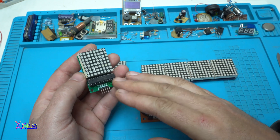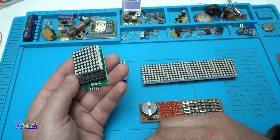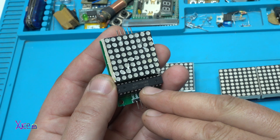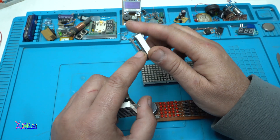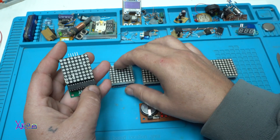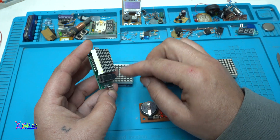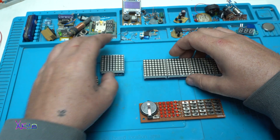Now I'm holding another version of the 8x8 LED dot matrix. The LEDs are controlled by an integrated chip — in this case it's the MAX7219. That chip is also integrated in the other models, and basically it works by individually turning on and turning off all the LEDs on the module.